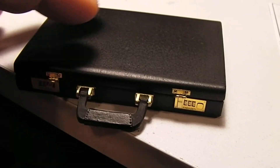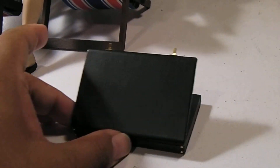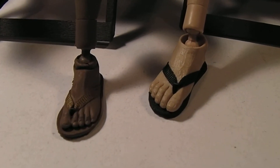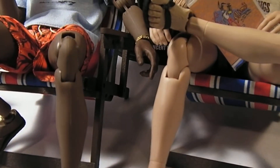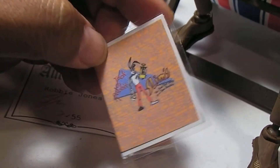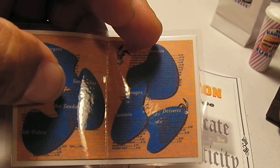Let me see if I can open this for you guys. You can see the latches do work — okay, this is going to be tricky with one hand, but let me give it a try. And it does open up. But like in the movie, I can't show you what's inside, so we'll hold off on that for a little bit and I'll get back to that. He also did the flip flops for everyone that wanted them done at no extra cost, so that was really great and generous of Robbie to share his talents with everyone. Also included was this great 1.6 scale menu for Jackrabbit Slims.